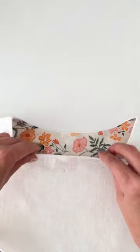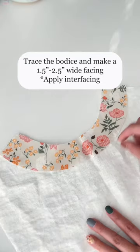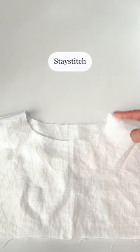I will tell you how to sew a neck facing today. Trace the bodice and make facings. Don't skip stay stitching the neckline.